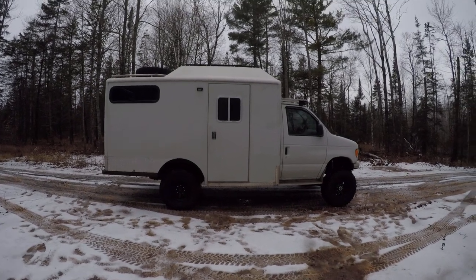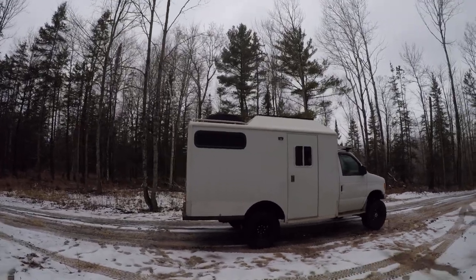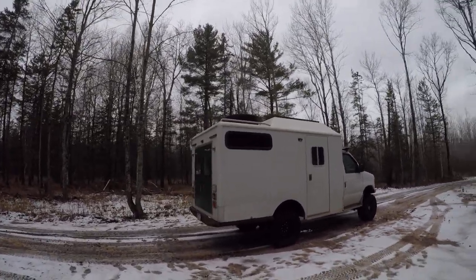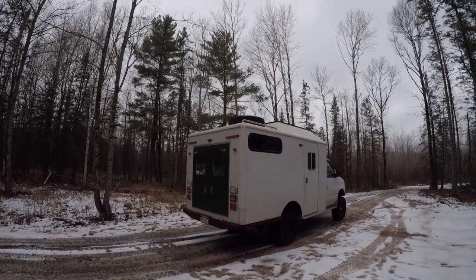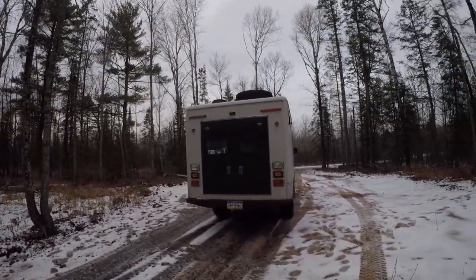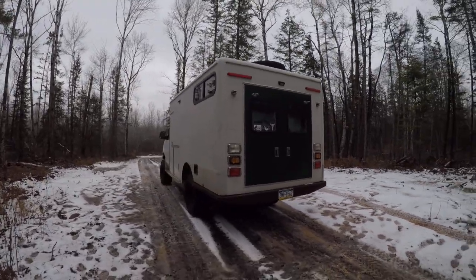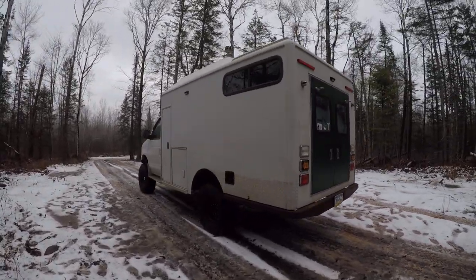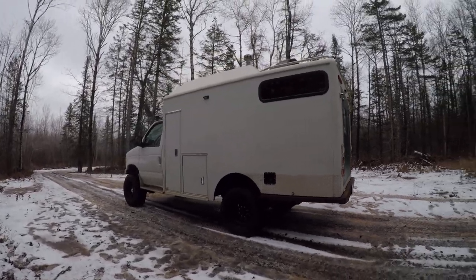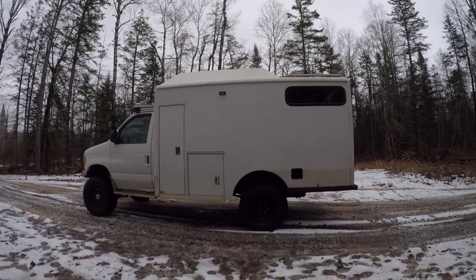Welcome to the exterior tour of my U-joint off-road 4x4 ambulance conversion. It's a '98 with the 7.3 Powerstroke and 102,000 miles. The 4x4 conversion is all U-joint off-road stuff that I installed about 10,000 miles ago.